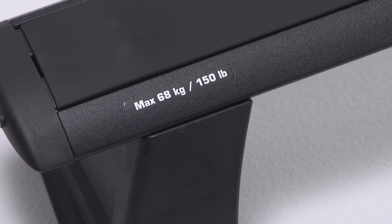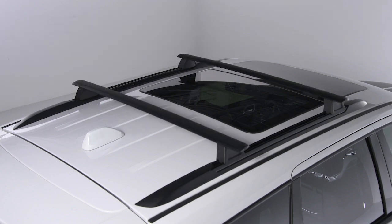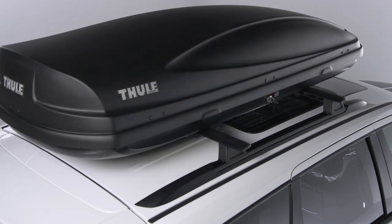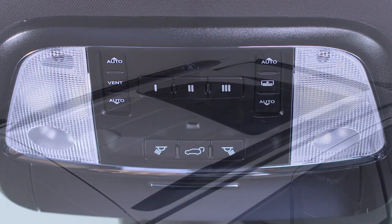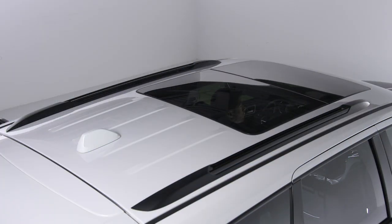It's also worth noting that the roof rack does not increase the total load carrying capacity of the vehicle, so be mindful of everything you're transporting both outside and in. If your vehicle is equipped with a sunroof or any other type of retractable roof system, be sure to keep it closed when using your roof rack.